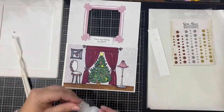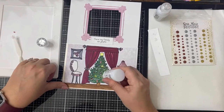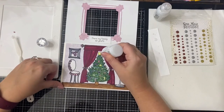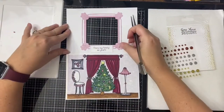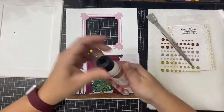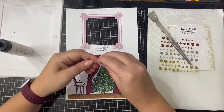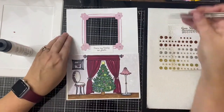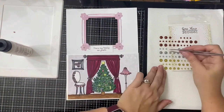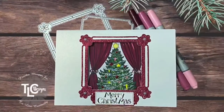I had a little bit of extra Icy Glaze Stickles glitter glue come out, so I had to use my spatula and scrape some of that off. Luckily I was able to salvage it. Then to finish off the card I added some silver glitter enamel dots to the insides of the flowers on the frames — both the inside frame and the outside frame.